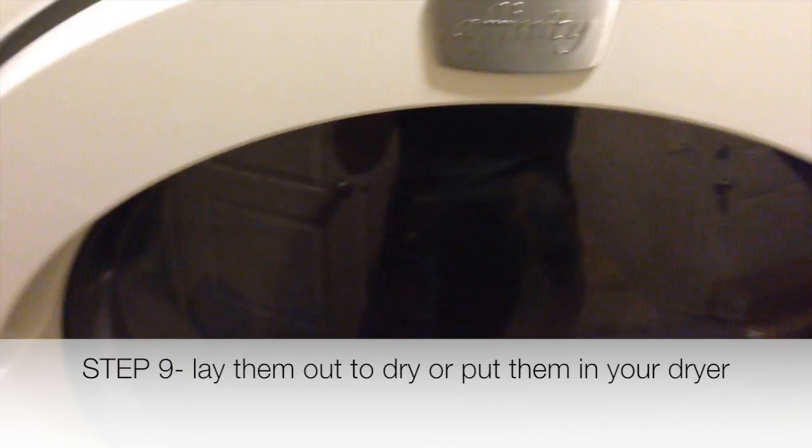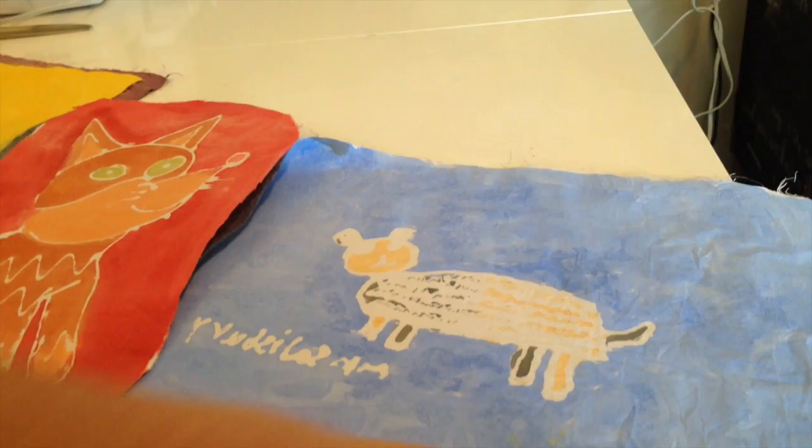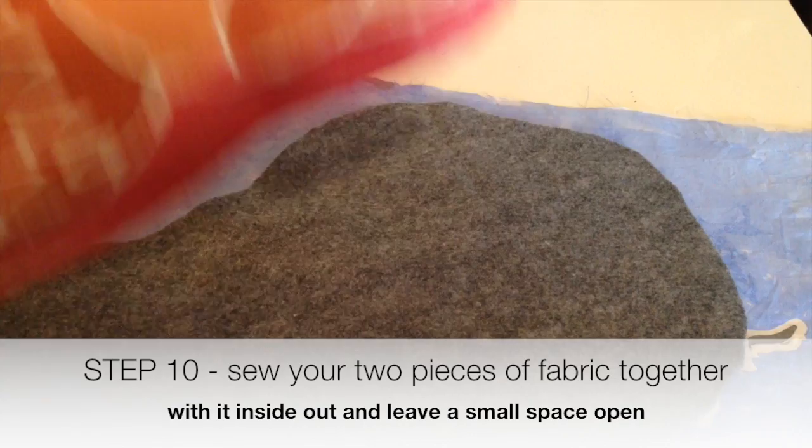This is what they look like after I've been rubbing the paint off the glue. Take them out to dry or throw them in the dryer. Once they're dry, I iron them because after the dryer they're really wrinkly.